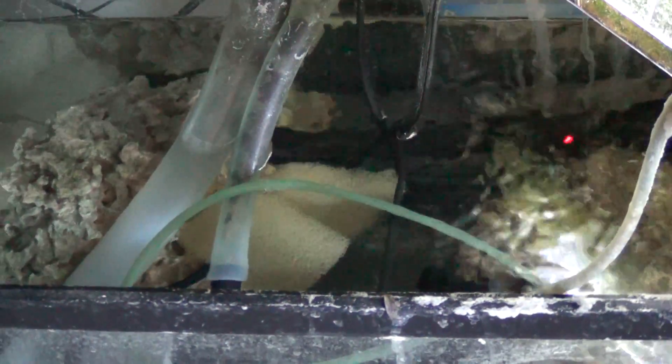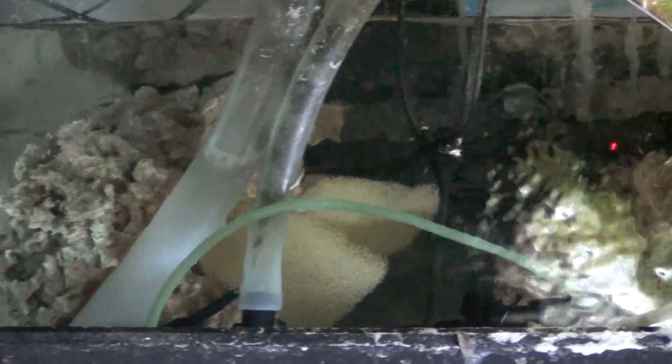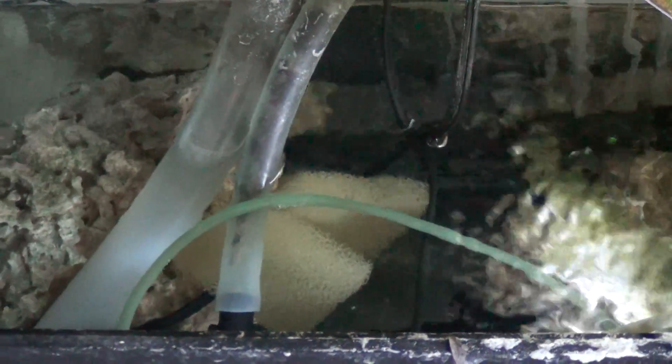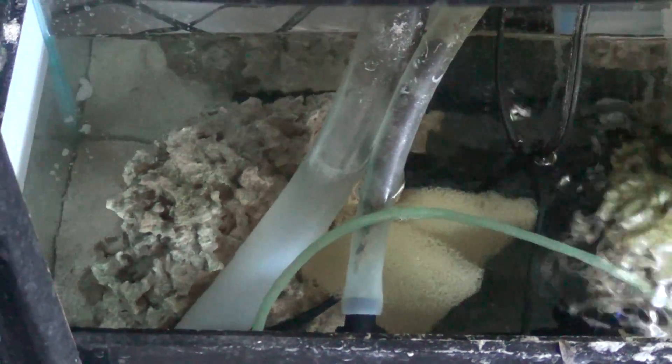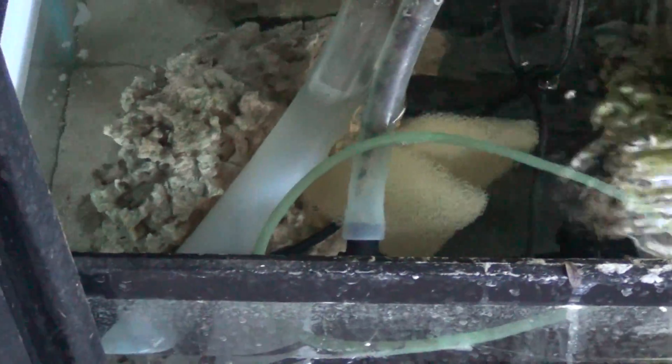I got two big pieces of live rock. I have some — maybe they're emerald crabs — and they eat algae like crazy. This sump used to be full of algae and I just put two emerald crabs down there and they ate all of it. So if you want your sump to be free of algae, put some emerald crabs in there, because I've got my refugium for my algae.